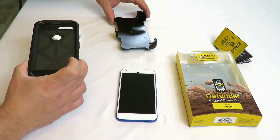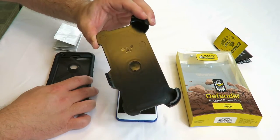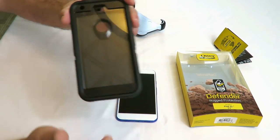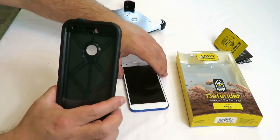It also comes with a belt clip that doubles as a stand, so maybe you could watch movies when you're on your break or something along those lines. In this video I'm going to show you guys how to install this phone into this case.